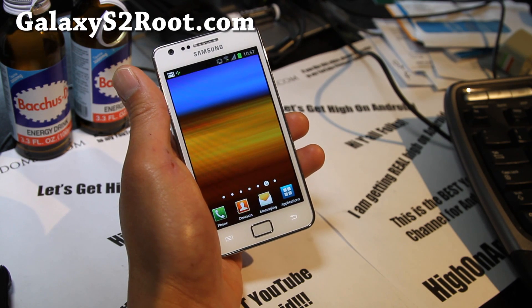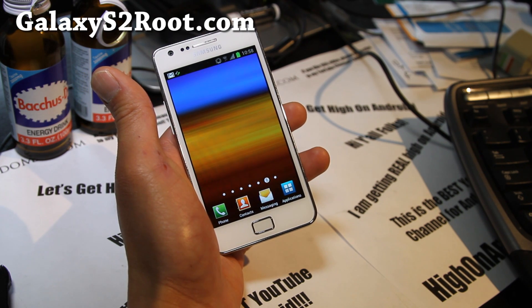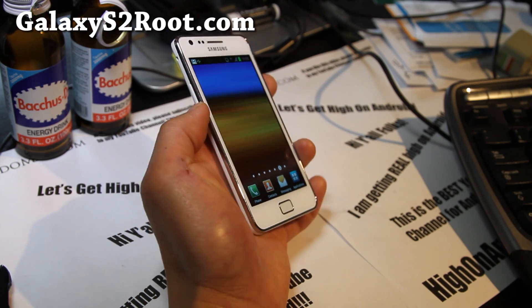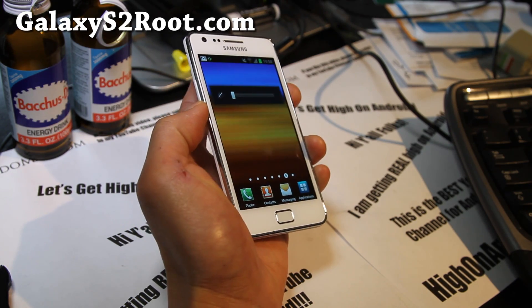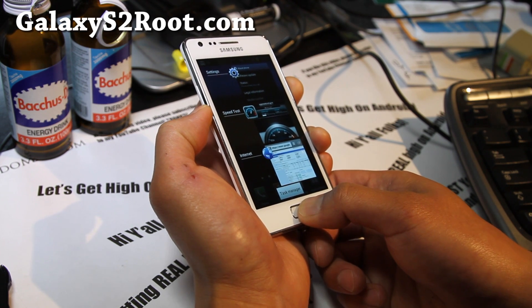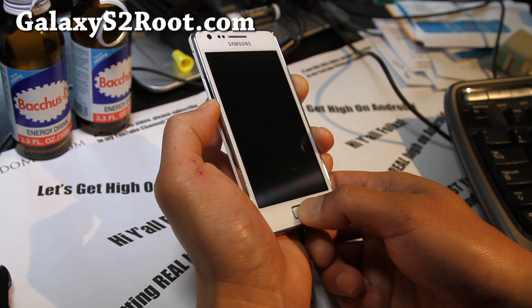Please do not try to do this on AT&T, Sprint, or T-Mobile. First you'll need to put it in download mode — hold down volume down, power, and the center button and pull it down.